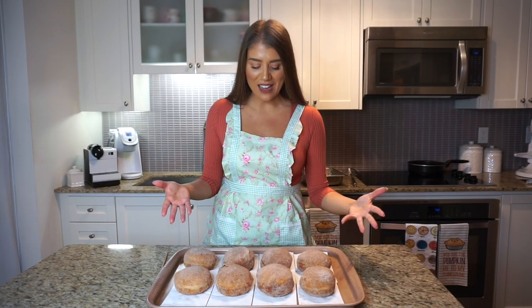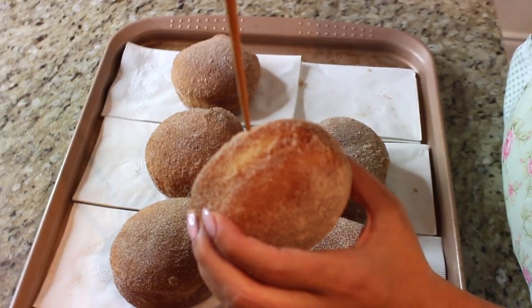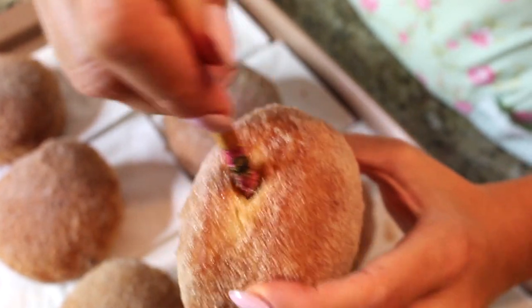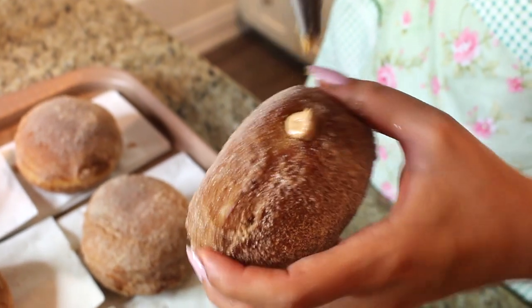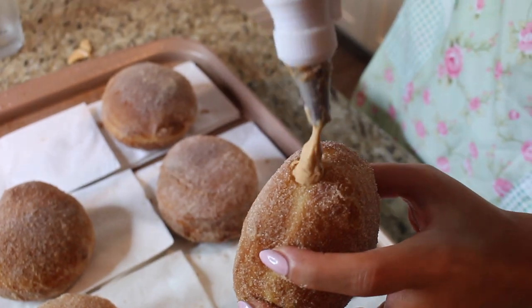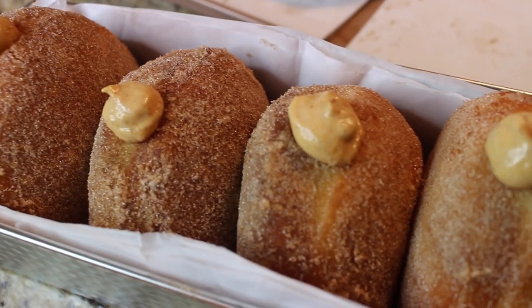Look how beautiful these bomboloni are — absolutely stunning. Now that they've cooled and finished frying, I'm poking a small hole in one end using a wooden chopstick, though a knife works too. Don't go too deep — about halfway in — just making room for the piping bag tip. I'm piping the filling in from the side, going right through that hole and filling each bombolone until it feels stuffed. The mascarpone pumpkin spice filling goes in beautifully.